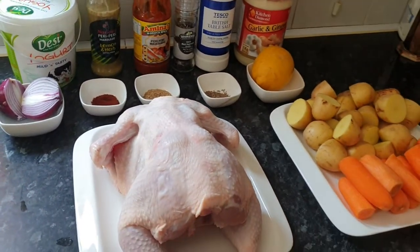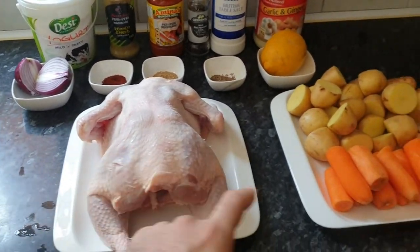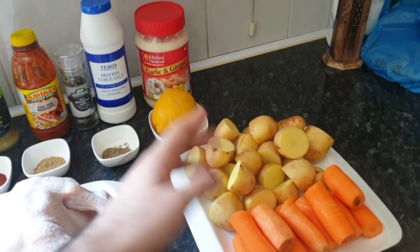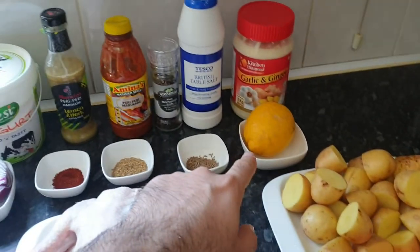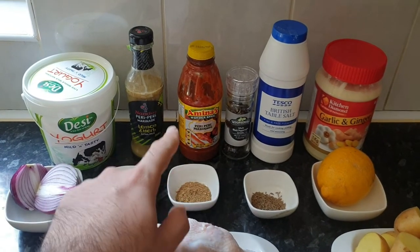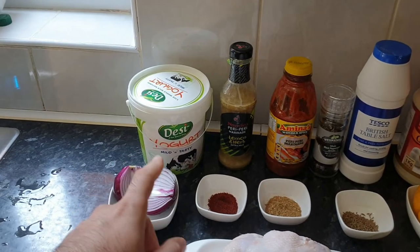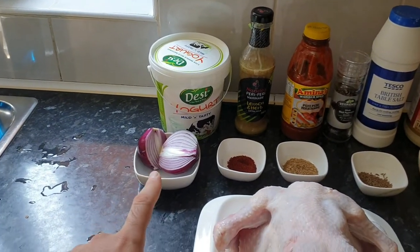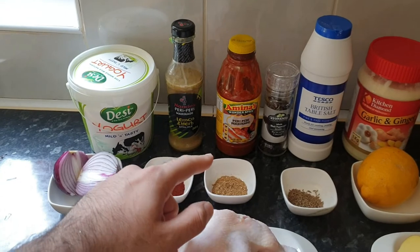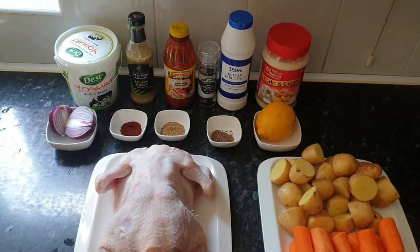Welcome back to my channel. Today I'm going to be making some roasted chicken. Here are the ingredients: one whole chicken, some vegetables — peeled and chopped carrots, baby potatoes chopped in half, one whole lemon, garlic and ginger paste, British table salt, black peppercorn, peri peri marinade, Nando's lemon and herb marination, yogurt, one red onion chopped, one tablespoon of tandoori masala, one tablespoon of dried coriander, and one tablespoon of cumin seeds. So these are all the ingredients I'm going to be using today.